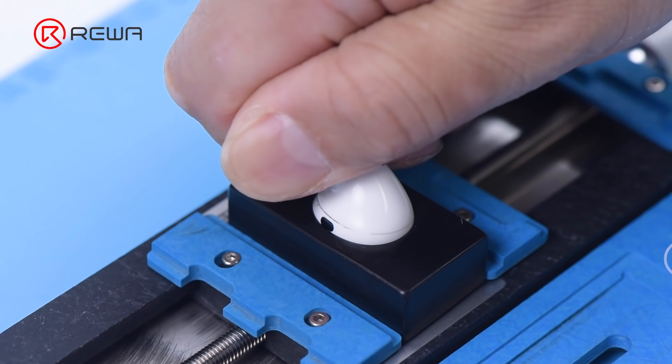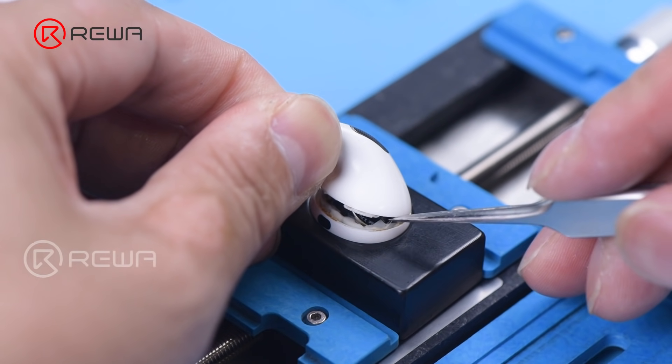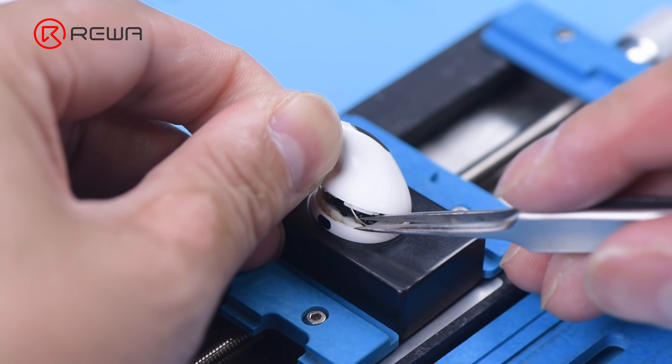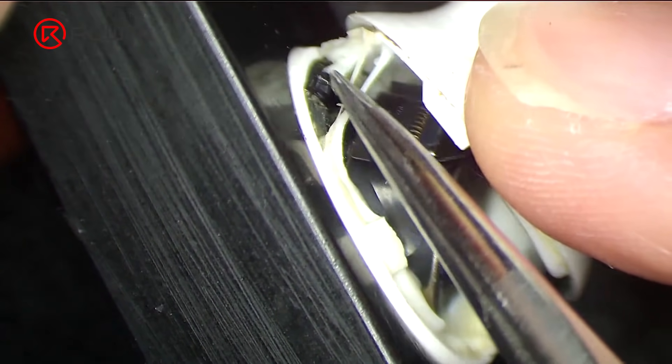Pull the stem with force. Remove adhesive with tweezers where there is a gap. Please pay attention to the force applied to avoid damaging the flex cable.